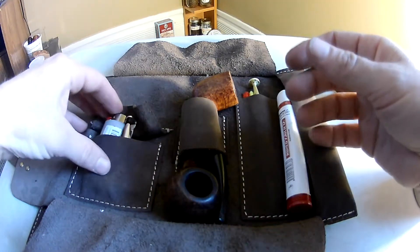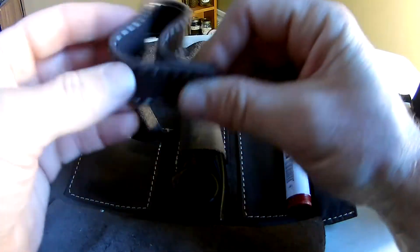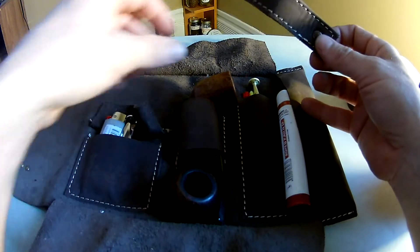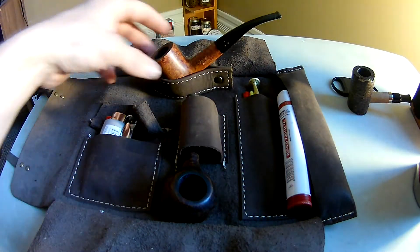It also came with this nice little pipe holder stand. These pipes sit on their own anyway, but just in case you have a pipe that likes to roll over, there you go.